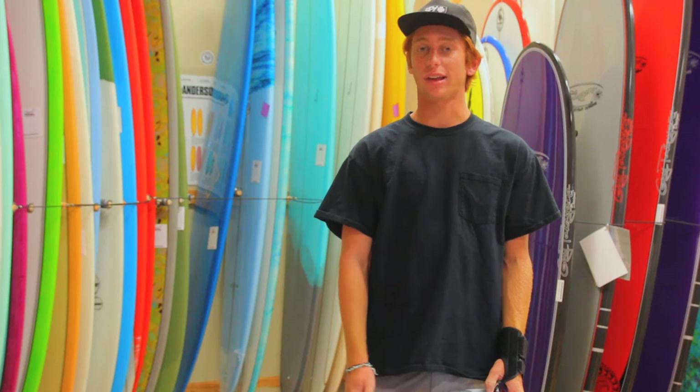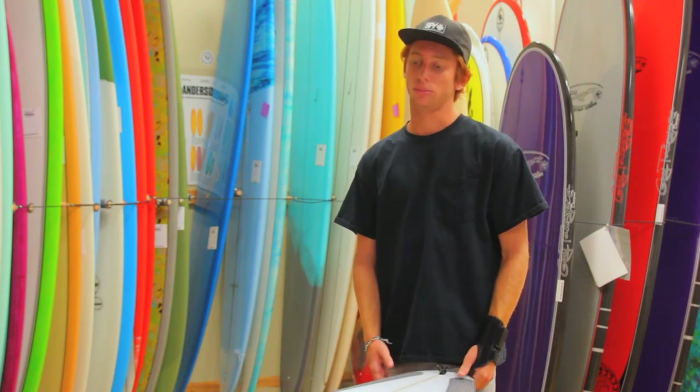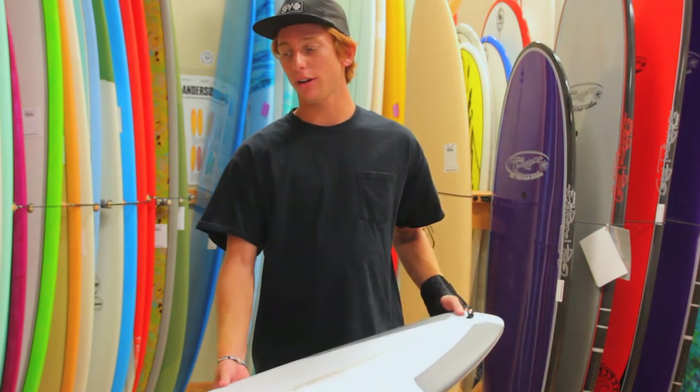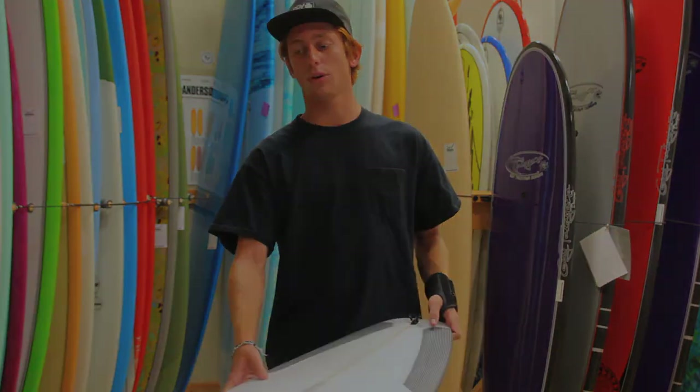The good thing about this board is it has a little bit more thickness in the center of the board, which will make it a little bit easier for paddling into waves. We have a lot of them here at the Surf Station — come check us out or check us out online at surfstationstore.com.